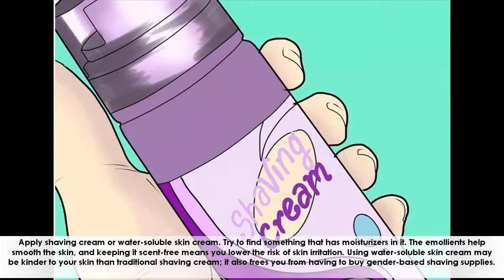Apply shaving cream or water-soluble skin cream. Try to find something that has moisturizers in it. The emollients help smooth the skin, and keeping it scent-free means you lower the risk of skin irritation. Using water-soluble skin cream may be kinder to your skin than traditional shaving cream, and it also frees you from having to buy gender-based shaving supplies.